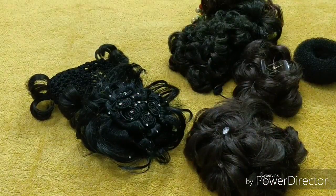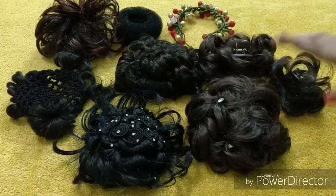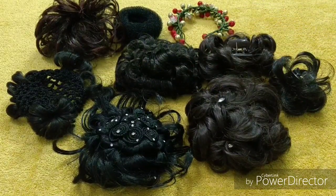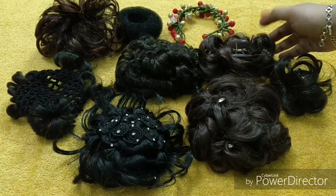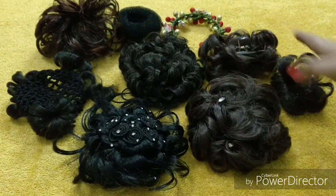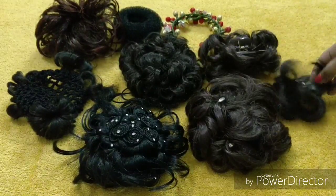So friends, these are the must-have hair accessories for a bride. You should definitely purchase these because you can use them multiple times, which saves you extra parlour costs and time. If you keep going to the parlour for the same style, you're spending extra money and time unnecessarily. These hair accessories are easily available in the market, and you can also buy online — I bought some from Amazon. Prices range from around 100 rupees for some items, like the donut, up to about 400 rupees.